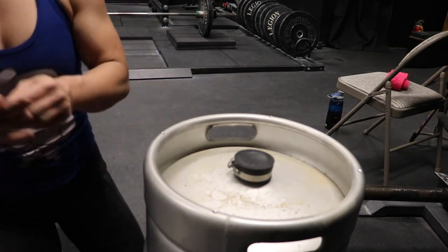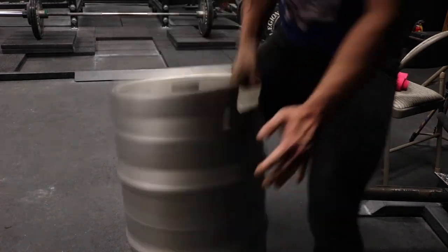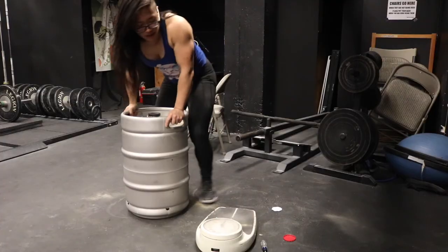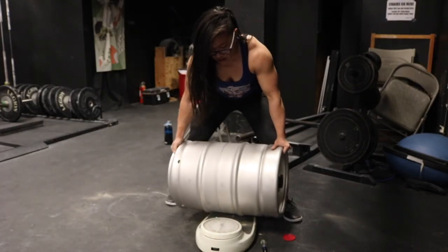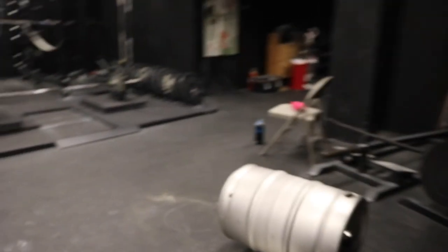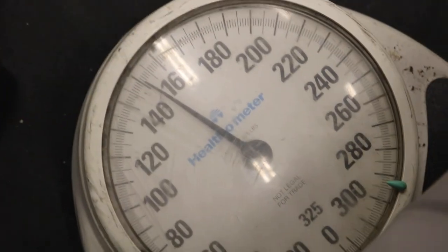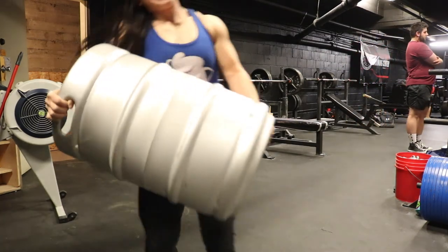And that is it — 150 pounds. Thanks for watching, please like and subscribe. All the stuff is linked in the description; use my affiliate code so I can make some money. Thank you.